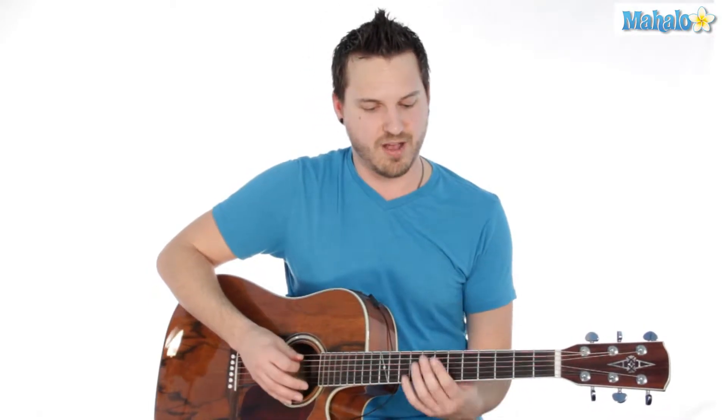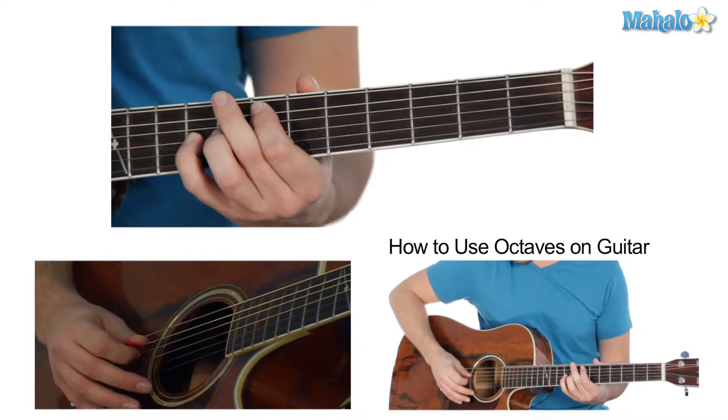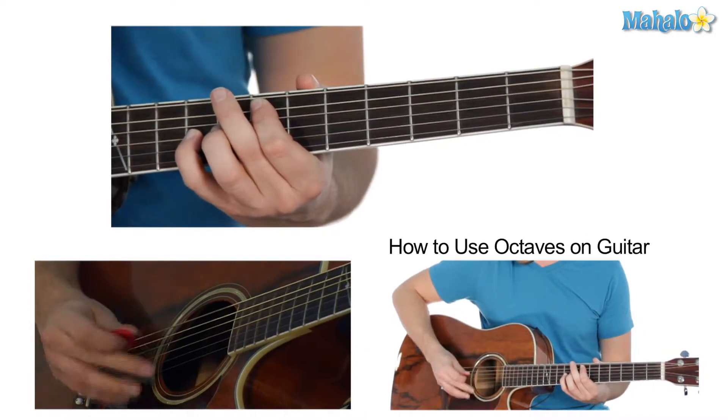An octave is actually 12 notes above your root note. So we're going to start off on the 7th fret of the 2nd string — that's an E — and we're going to play an E octave. You're going to go 2 strings above that and they're supposed to be matching notes. So you're going to be listening for the exact same note, just an octave higher.